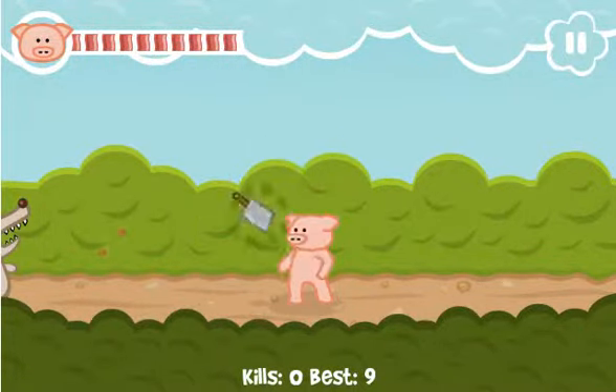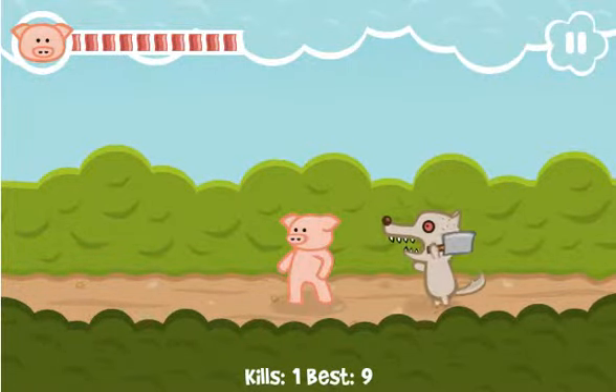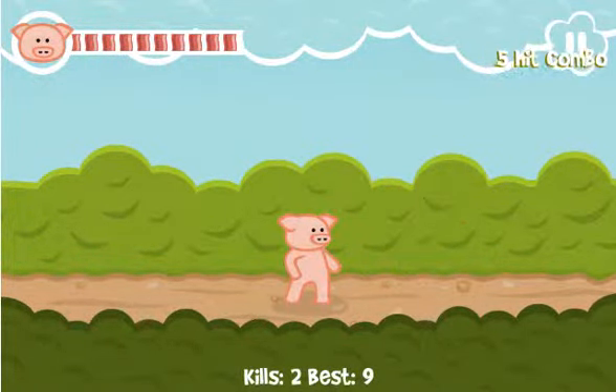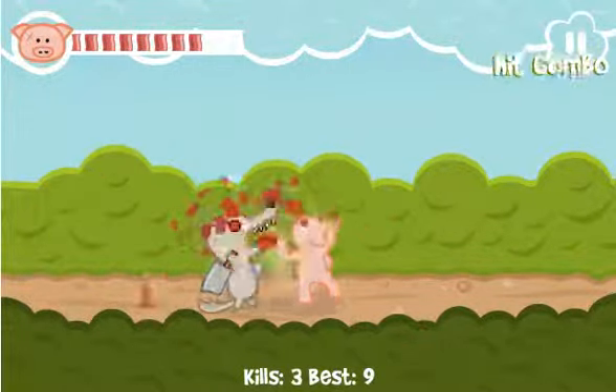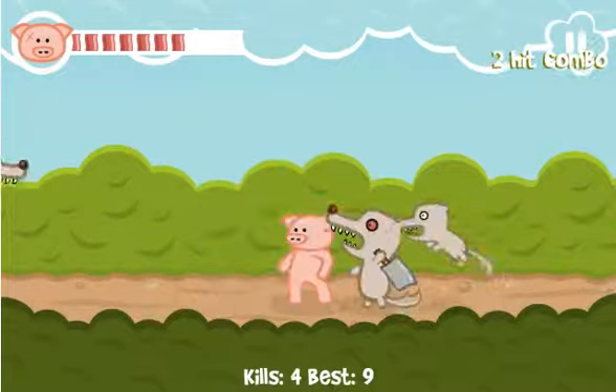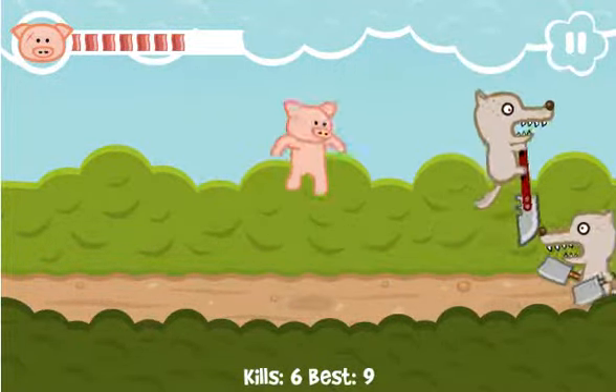So as you can see, we are this adorable little piggy that I love. And I really love Snout Up's art that he uses for the games. And I totally didn't duck, and I'm sorry. But anyway, see this is a new element, and I love this guy. Okay, there we go.